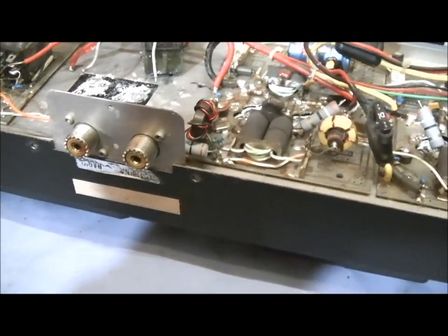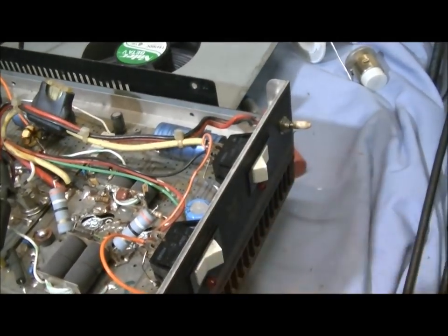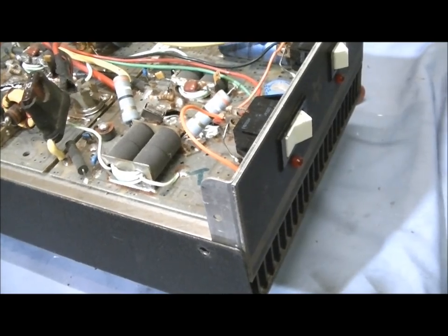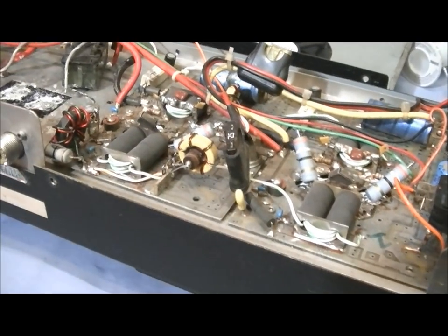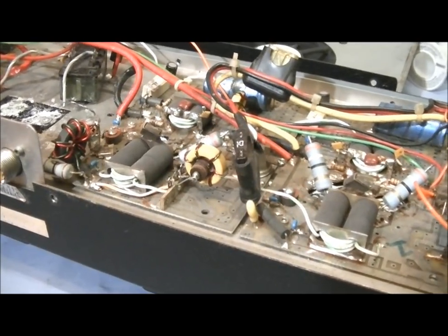I'm going to start stripping all this and basically strip this thing down to the heat sink. I can see they've added a switch here for the fan. I'll need to give you a call about that — if you want to keep it that way or if you want me to replace this front with a fresh front without the hole and do the fans the way Texas Star pretty much makes them from the factory.